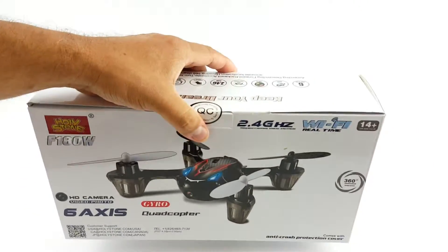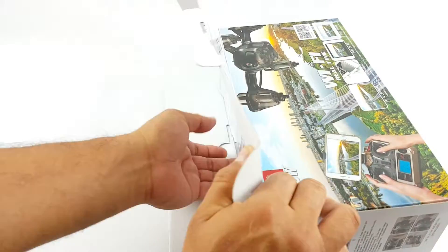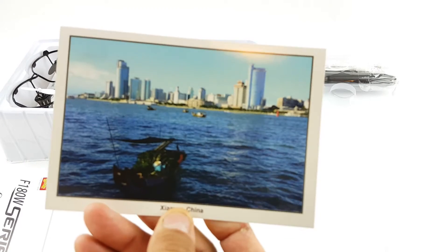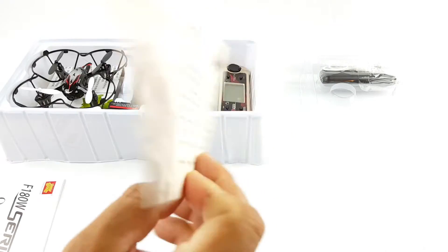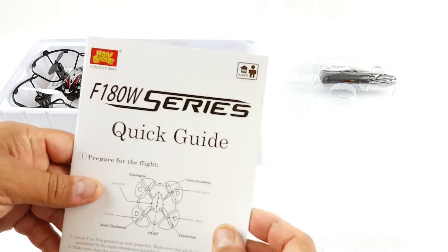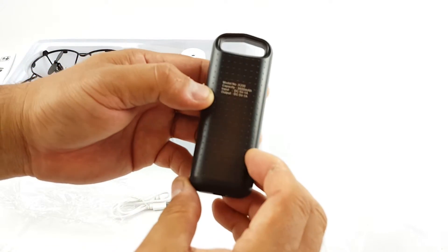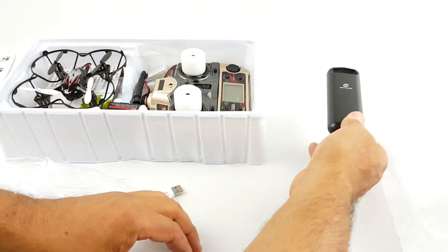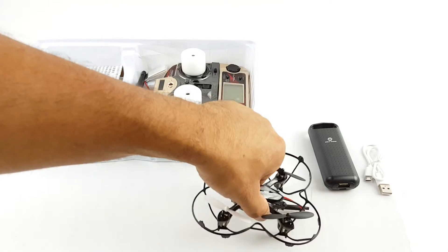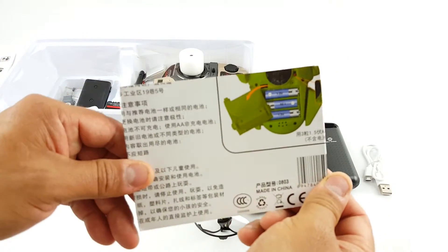Let's open that up and let's see what comes inside. You get the thank you card, the user manual, quick guide, Holly Stone battery, charger cable. You get the drone itself and some instructions.